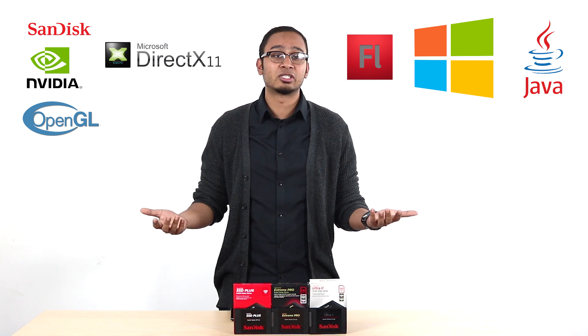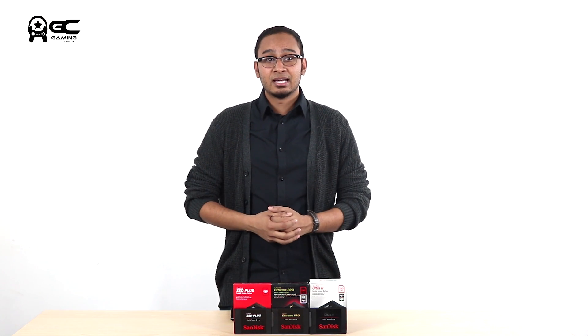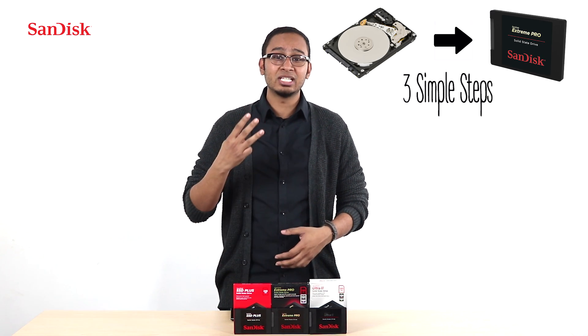Setting up a boot drive takes a while — you have to install Windows, drivers need to be installed, and the software that you're going to be using has to also be installed. And all of that can take a toll. Thankfully today we have Manas to show you how easy it is to shift from a hard disk to an SSD in 3 simple steps.